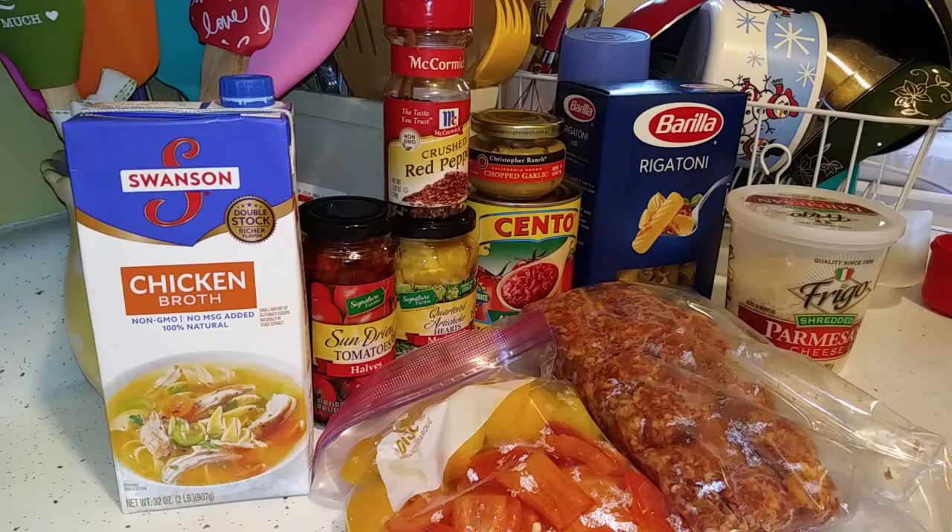You're going to need some chicken broth, some sun-dried tomatoes, crushed red pepper flakes, artichoke hearts, and garlic. I'm going to use jar garlic — if you have fresh garlic, that's even better. And a 28-ounce can of crushed tomatoes.